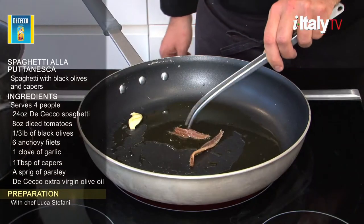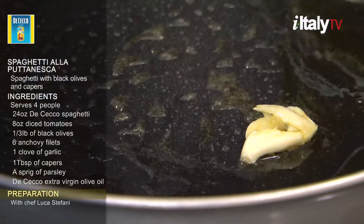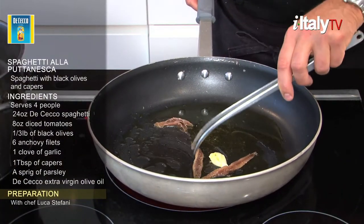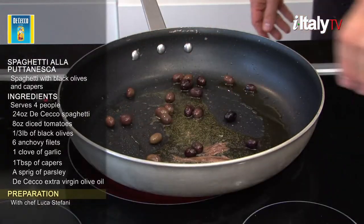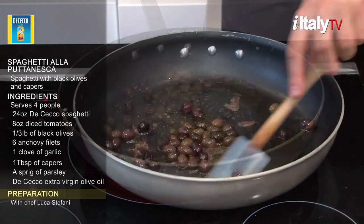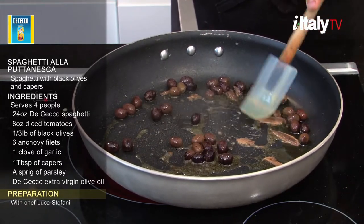Add the anchovy filets to the pan and stir thoroughly. Add a third pound of black olives and continue stirring. Coarsely chop some anchovies so that they release flavor more rapidly.